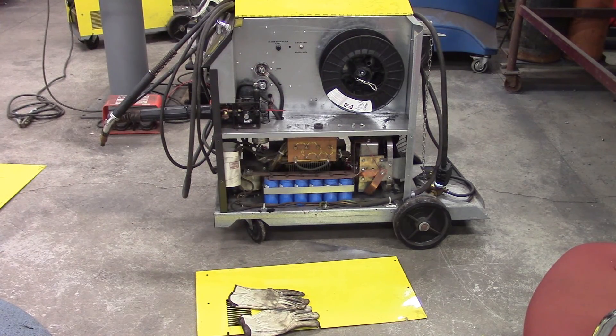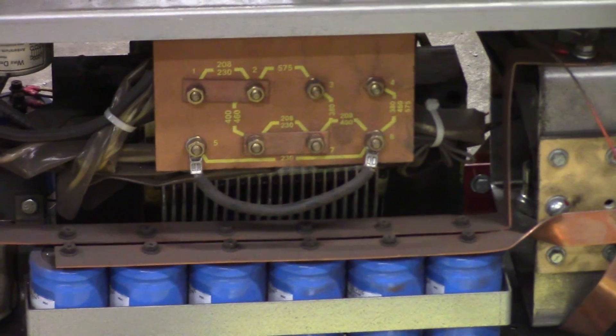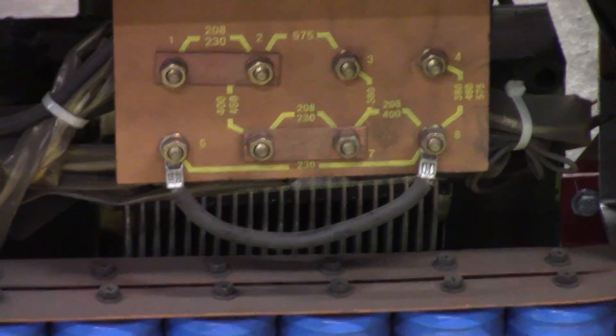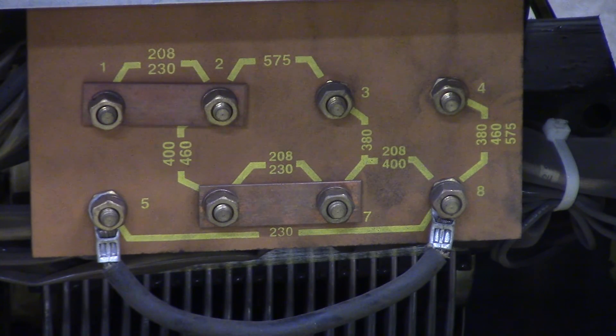This is an ESAB MIG machine that we're going to switch from 220 to 460. We took the side panel off and these are your jumpers — you can see they have different numbers right on them. As you can see it's on 208/230 right now. We want to be on 460, so we're going to take those two jumpers off and line them up where the 460 goes.